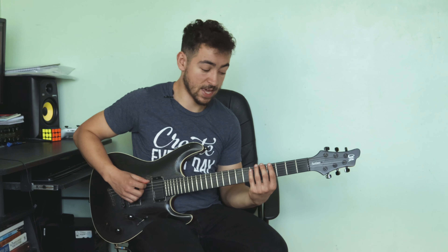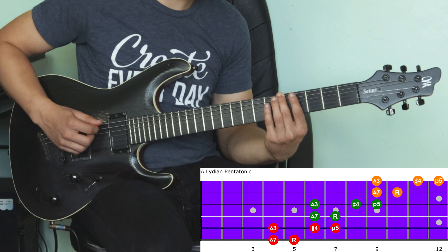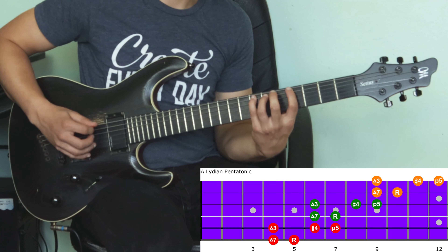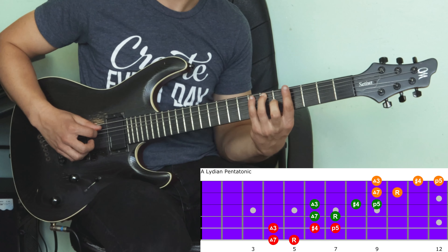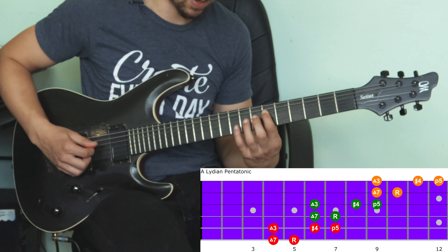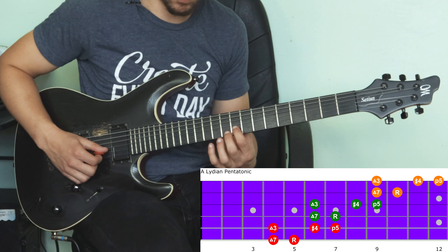Let me show you a cool shape for the Lydian pentatonic scale. Starting on the low E string: four, five; then on the A string: four, six, seven — that gives you the seventh, third, sharp fourth, and fifth. This two-string pattern repeats an octave higher starting at the sixth fret of the D string, and again an octave higher starting on the ninth fret of the B string.